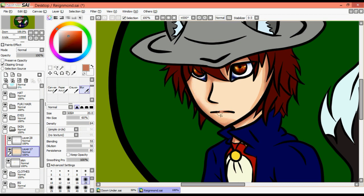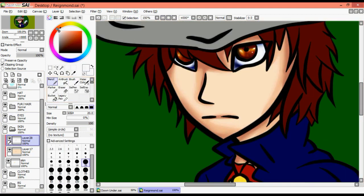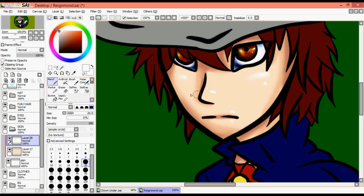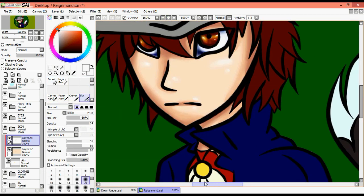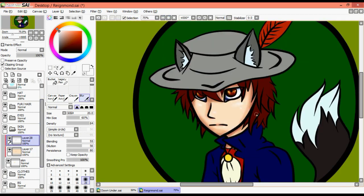I tend to have my different shading layers on separate layers — so the lighter shading and the darker shading are usually on two different layers, which you can probably see on the side. For some of them I don't do that, especially for the skin. I tend to blend them and usually do darks first and then lights. It is very important to add lights the same as it is to add darks — otherwise your picture will look flat and unbalanced.